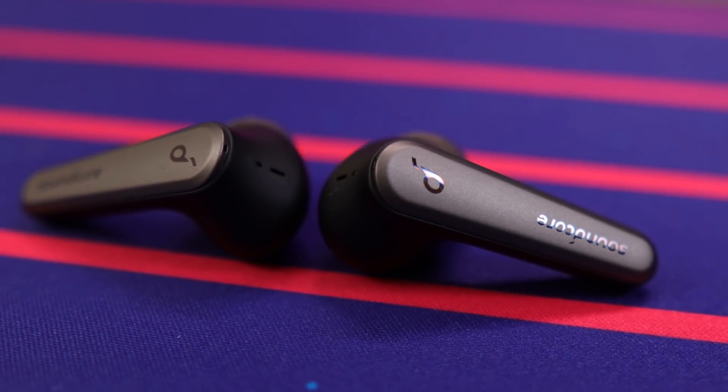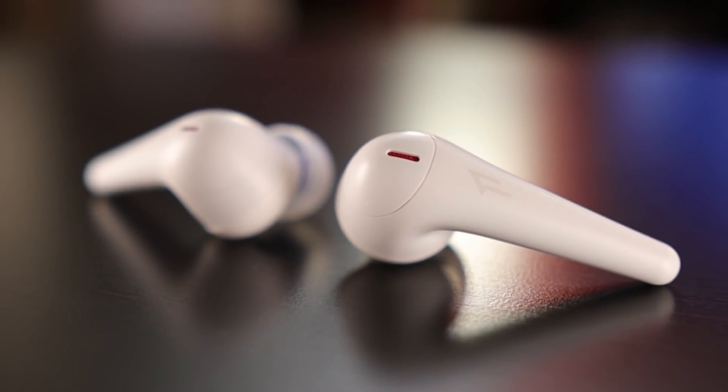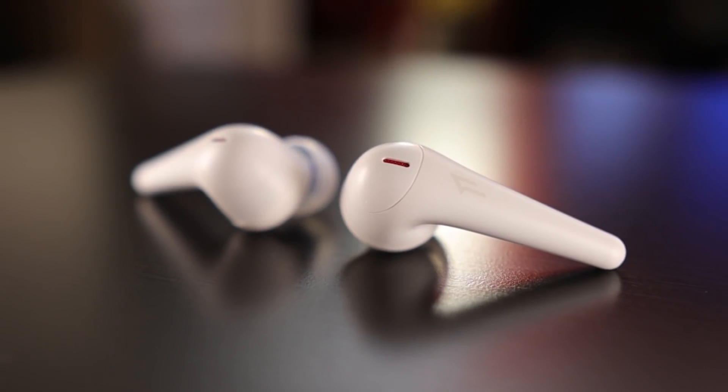Now let's move over to volume, and there is a clear winner: the One More ComfoBuds Pro. If you've got the Liberty Air 2 Pro at their maximum volume, that's about 90% of what you're getting out of the ComfoBuds Pro — so it's like two or maybe three ticks louder, and it's something you can easily hear the difference in.